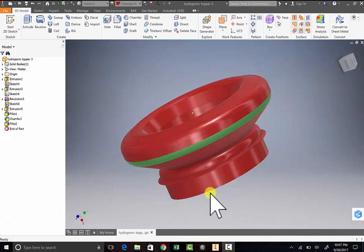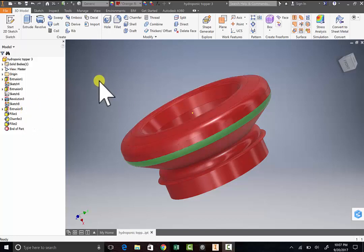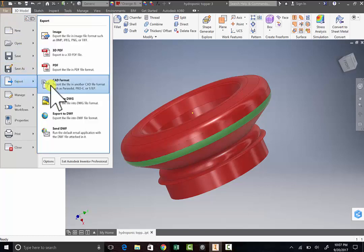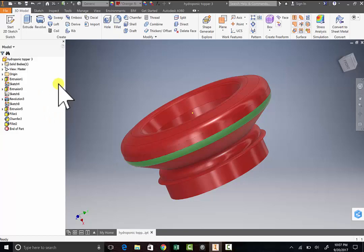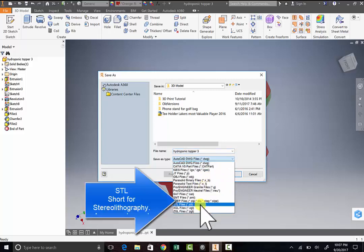Once you have finished your design and you're getting it ready to 3D print, go to File, then Export, then go to CAD format. The first thing you're going to do is change this to an STL file, which is right here, because that's what the 3D printer is going to read.